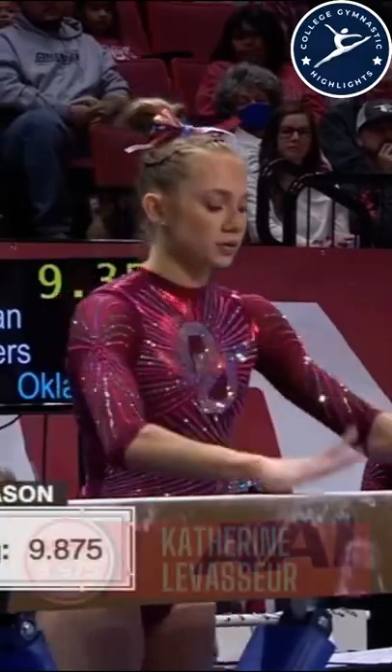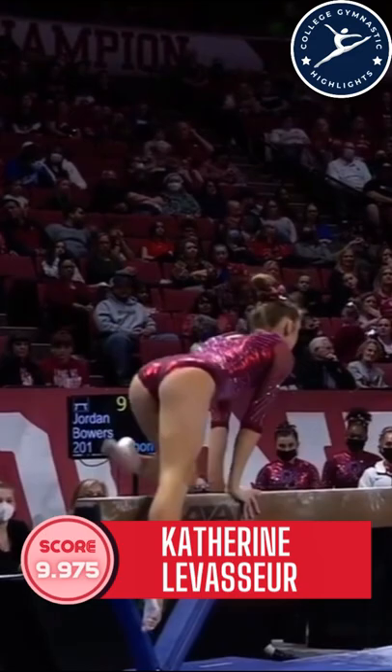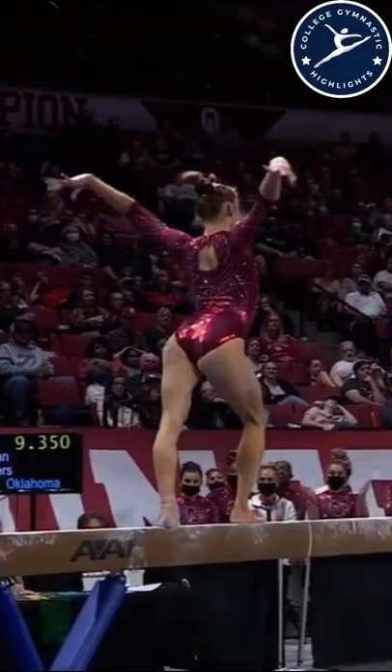An extra pressure — a 9.35 was the score for Jordan Bowers, so they need four more hit routines to get a solid beam. Speed to feel so that you can control all the emotion, the adrenaline she's surely feeling. Very well done.